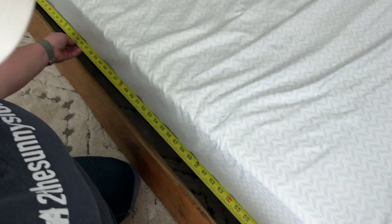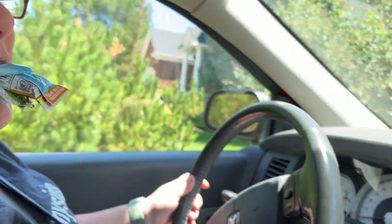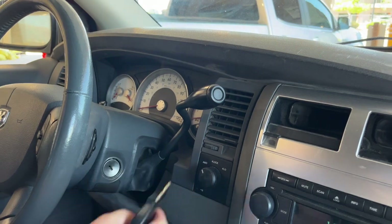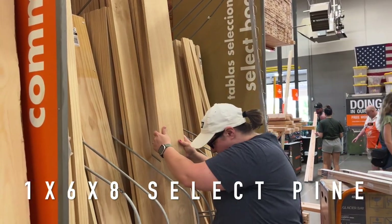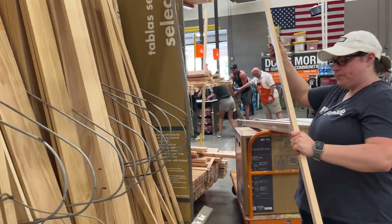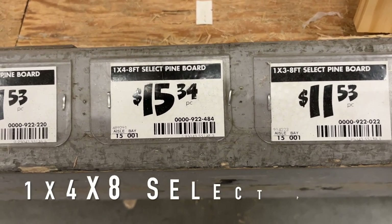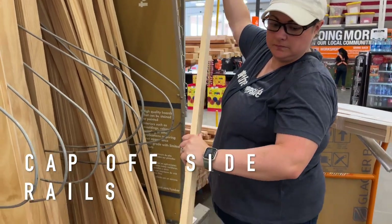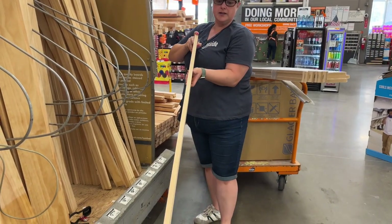We're going to take a quick measure of the side to know how big a board we need to purchase for our new rails. For the side boards, we're going to use select pine because it doesn't have any knot holes — a one by six by eight board, and we'll grab two of those. Steph is going to look down the length of them to make sure they're straight and not warped — you don't want to get home and find out your board is warped. We're also going to pick up a one by four by eight to top off the side rail, ripping that in half, plus a couple of one by four by six foot boards to finish off the top of the headboard and footboard.